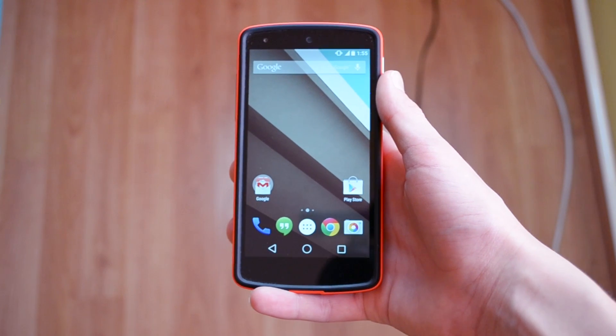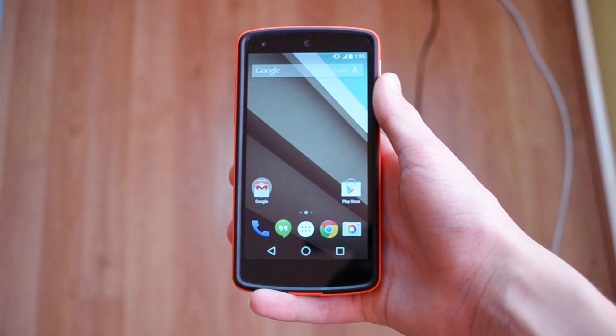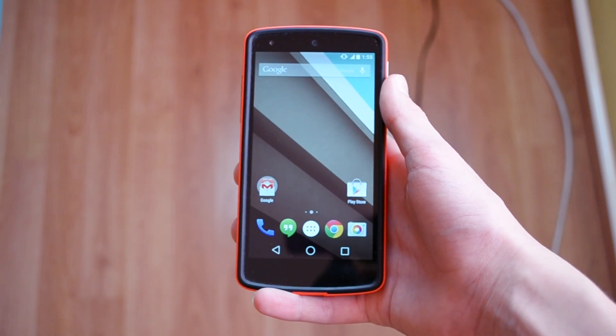What's up everyone, my name is Ben and today I'll be showing you guys the brand new keyboard found on the new Android Dell. Let's get started with this video.